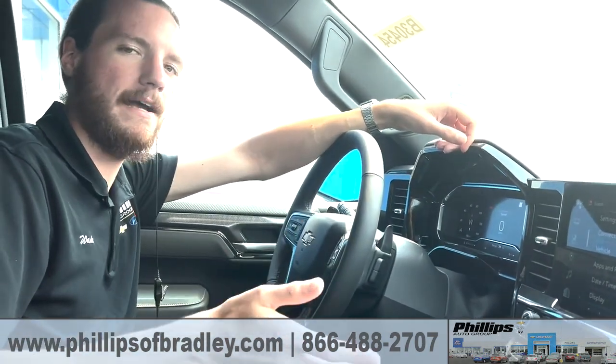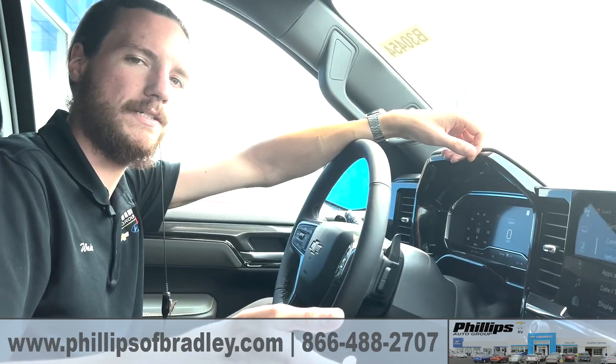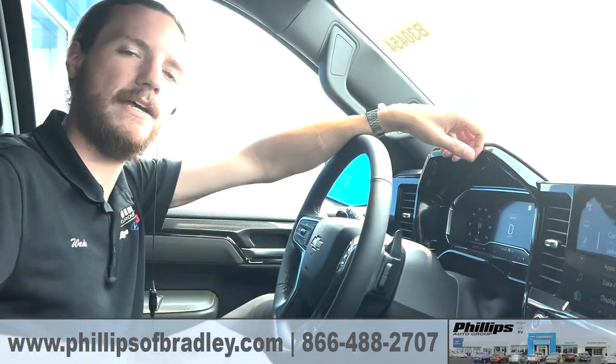Have any more questions, you can reach me at 815-933-225-1 ext 742. Thank you very much guys, have a great day, bye-bye.